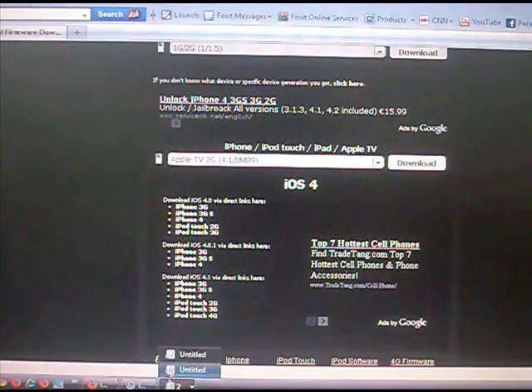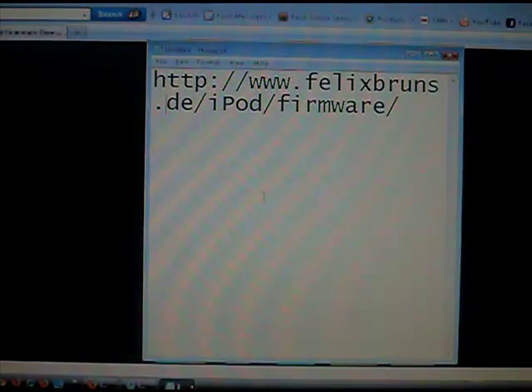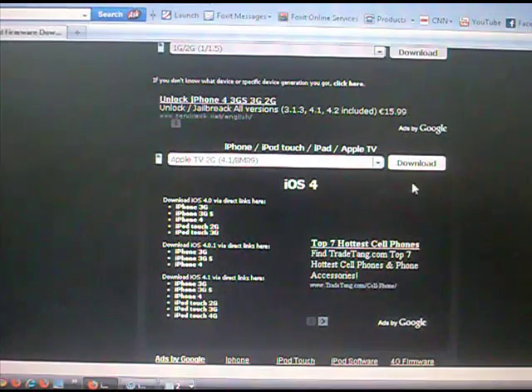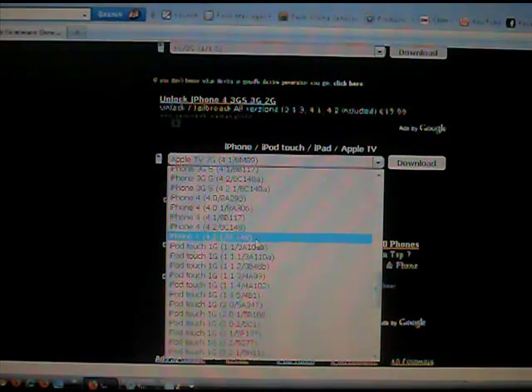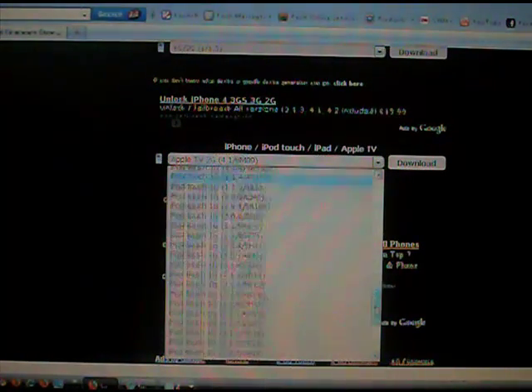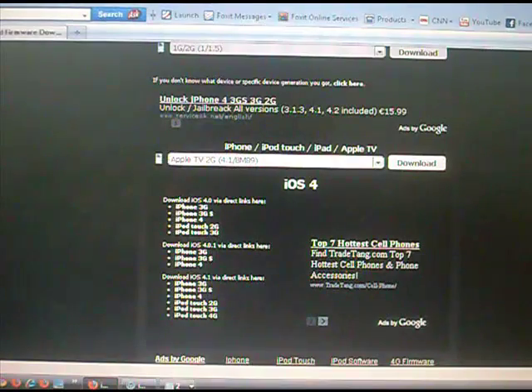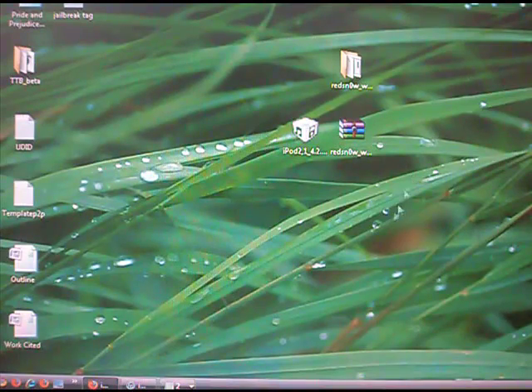Let's go to this site called FelixBruns.de. Once you get to this site, scroll down until you see the iPhone/iPod Touch/iPad/Apple TV section, and scroll down until you can find your firmware at 4.2.1. Mine is the 2nd Gen iPod Touch non-MC, so I'll get that firmware. It might take a while because it's about 300MB per firmware.